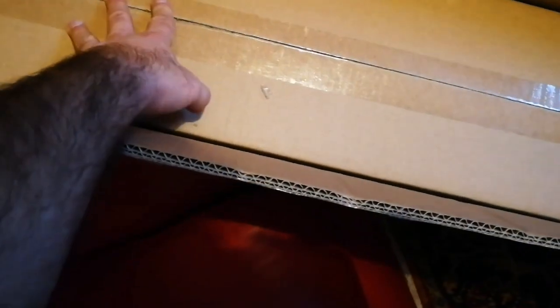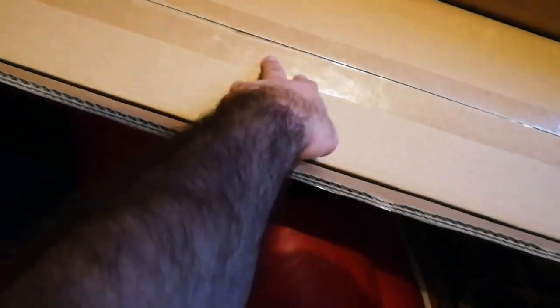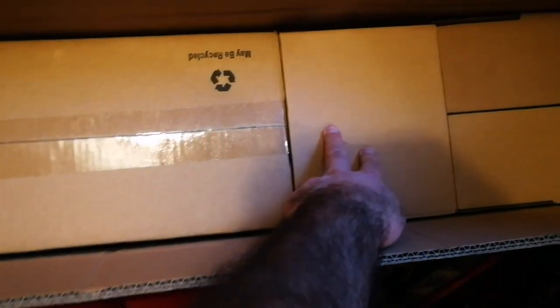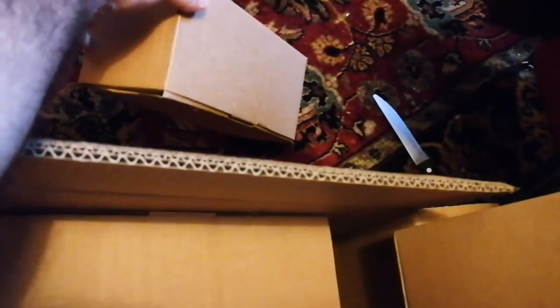Inside there are three other boxes: one longer one, one smaller one, and two smaller ones. The longer one I suppose is the stands — actually the mount itself. And this one I think must be the actual motorized mount. There are five boxes total; I'll keep the fifth one inside until last.